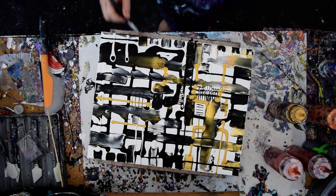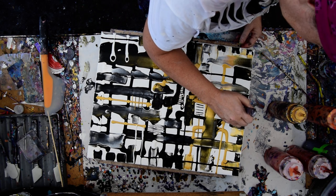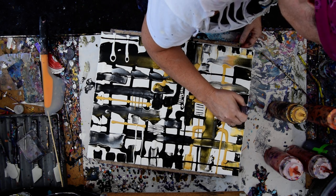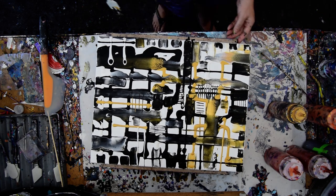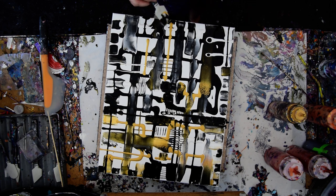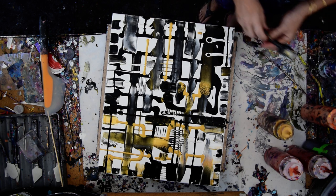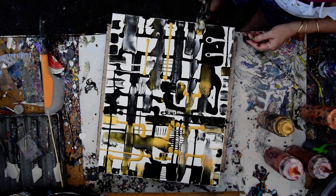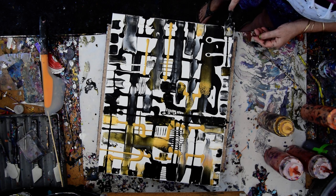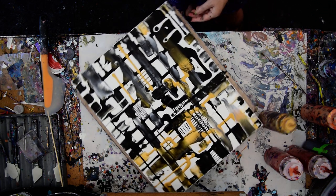Anywhere where the paint is heavy gives me permission to go ahead and dip right in. And when I run out, I'll dip in again. Do I have enough gold on this side? I kind of think I do. That's a little white pearl — that's the metallic from Anita's. I think I'm done.